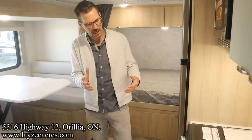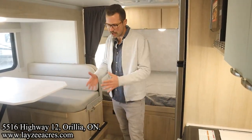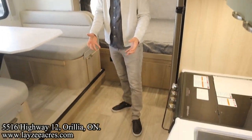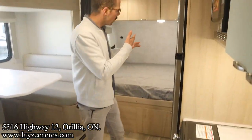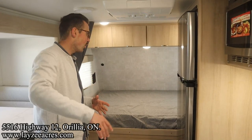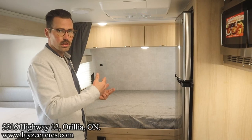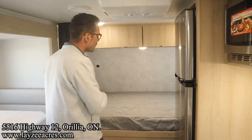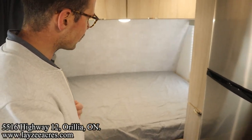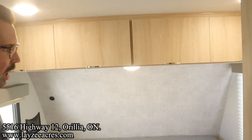We're inside that 1808 FBS — what a difference opening the slide out makes on this short little model. We have a lot of floor space in the middle. Standing at the back door looking towards the bed — I have to apologize: in the intro I said queen bed, got a little too excited. It's actually a double bed, so it's 54 inches wide, not 60. Sorry about that folks.